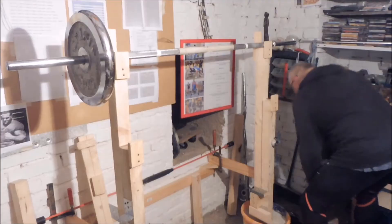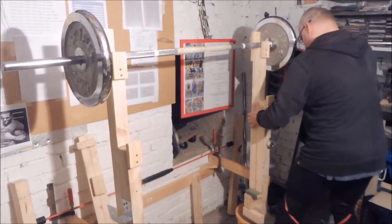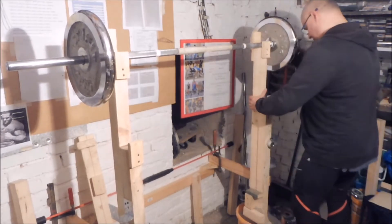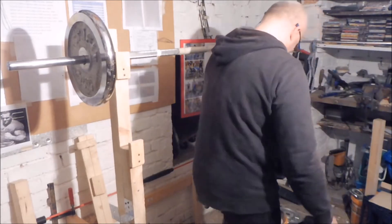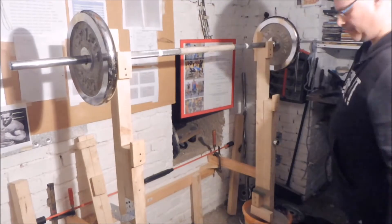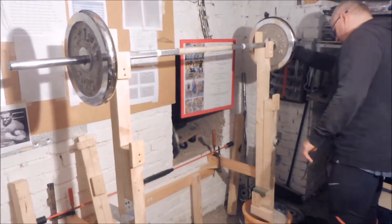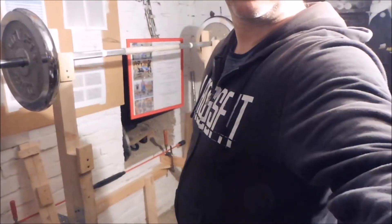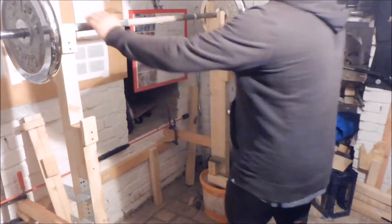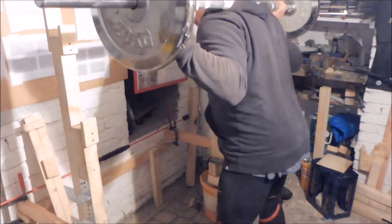Dann kommen die großen Scheiben als erstes drauf und es geht nach Plan. Die Station wird nochmal gerichtet, und wenn die Hantel richtig auf den Abständen liegt, ist alles vorbereitet. Die Hantel wird nochmal fixiert und ausgerichtet. Ich bin manchmal ein bisschen pingelig, was die Ablage der Hantel betrifft, aber das ist halt so — jeder hat sein eigenes Gefühl und seine eigenen Macken beim Training.